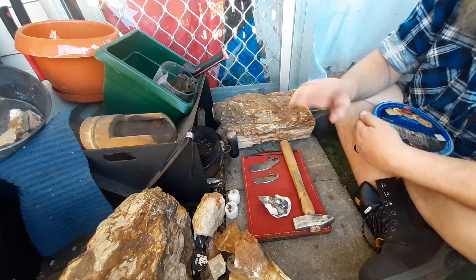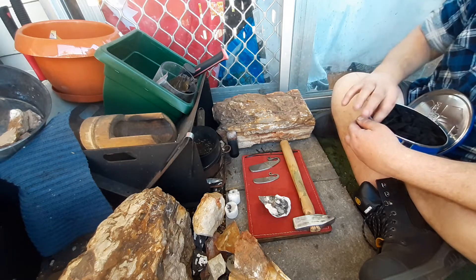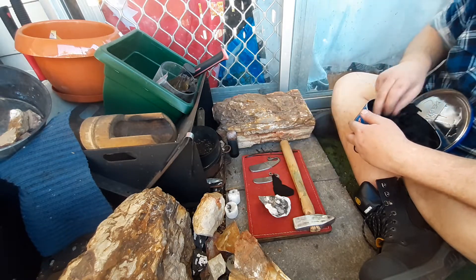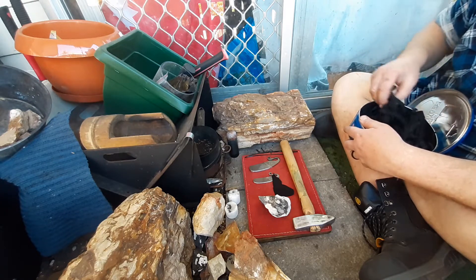I did a bit more grinding and got a couple more strikers ground out too. I normally get two or three — three or four strikers if I'm in a rush.